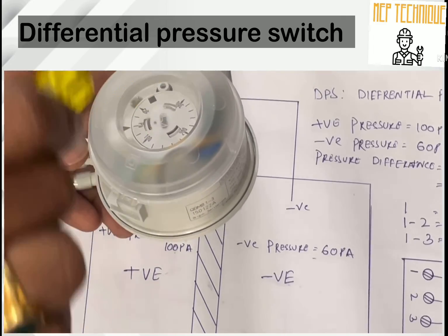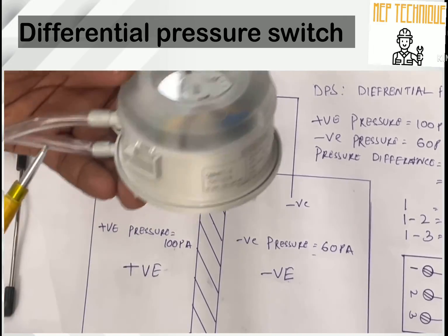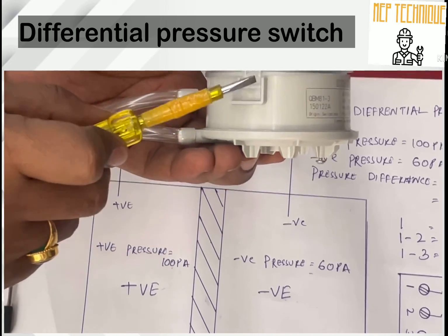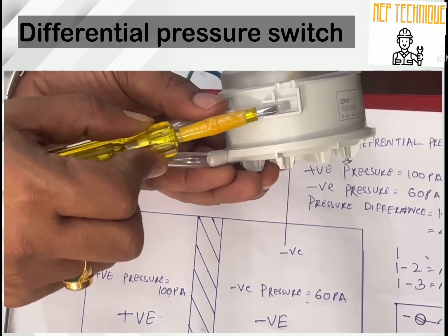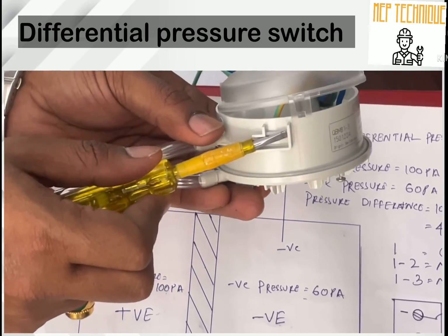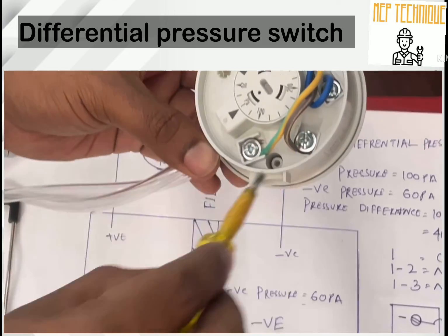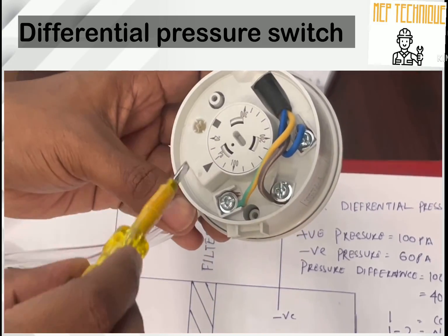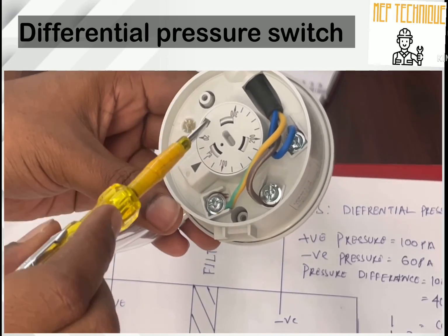First, how to open and set the range of the DPS. You can see here there is a small lock — you just have to put your tester or a screwdriver and simply open it. Now the cover is open, and this is the internal structure of the DPS, the Differential Pressure Switch.